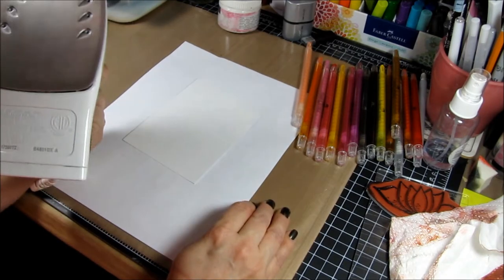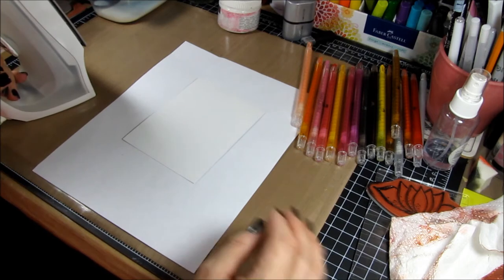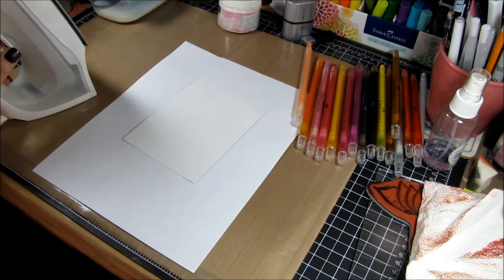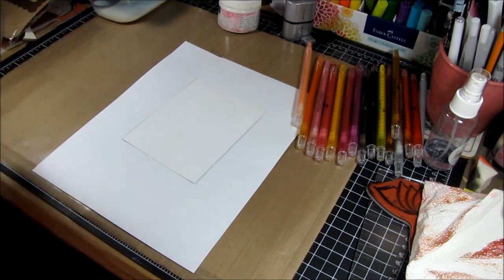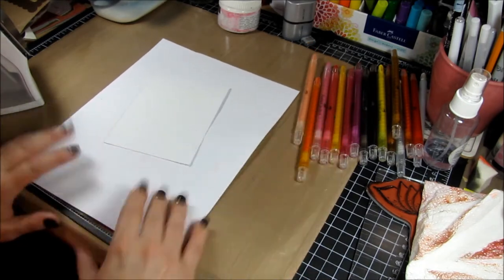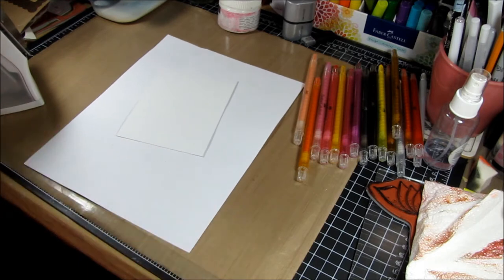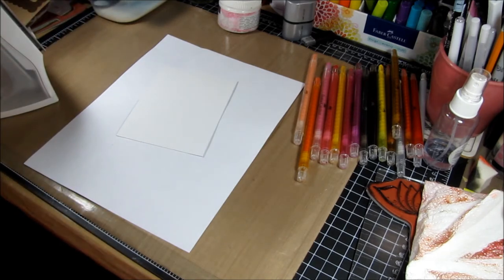I'm painting on — believe it or not — an iron. This is just a cheapo iron that I picked up for about 10 bucks. I would not recommend using your regular iron that you use for clothes because it is going to get a little bit dirty. I'm using a heat resistant nonstick surface and just a sheet of copy paper or typing paper. I'll give you all the details as we go along, and if you have any questions I'll also have it linked on my blog and on the Faber-Castell Design Memory Craft blog.